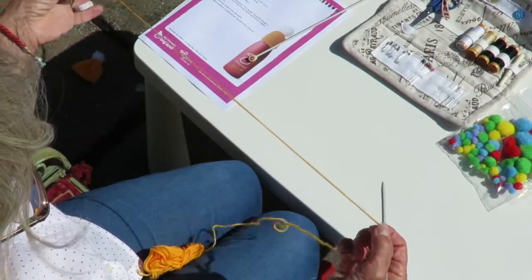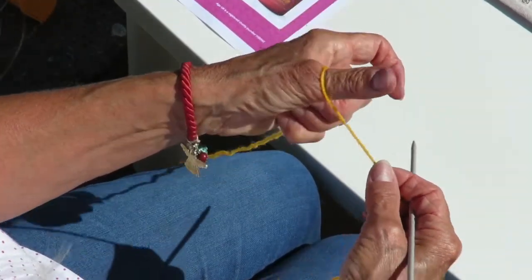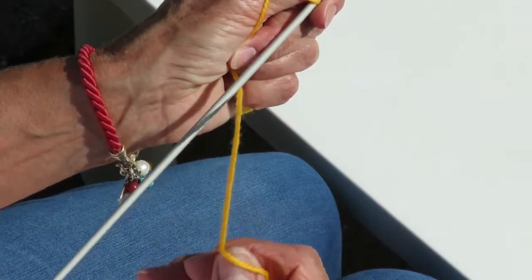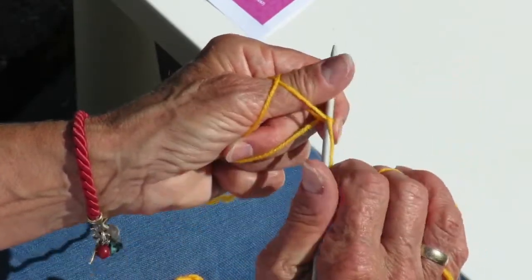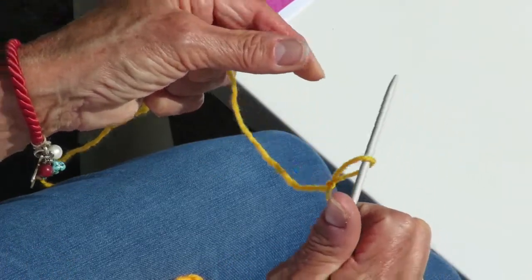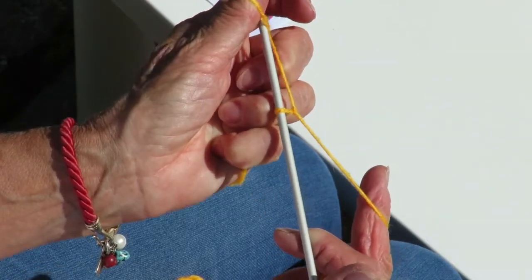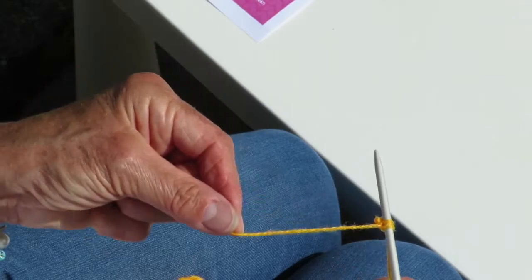The second method of casting on would be the thumb method. For this you need to have a length of wool that you're going to use to create those stitches. Wrap the wool around your thumb as shown, pop the needle under the wool — this is to create your first slip knot. Put the wool around the needle and slip that off your thumb, pulling it taut to create your slip knot. You then use your thumb again to create your stitches: wrap the wool round, push the pin under, wool around the needle and slip off, and as you can see that creates your stitches.